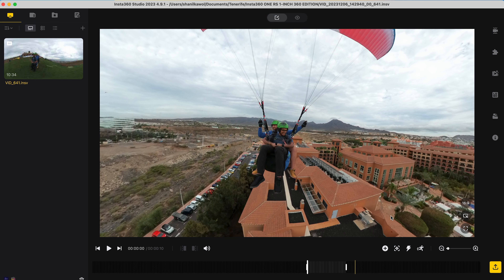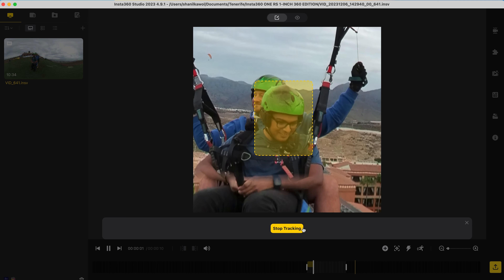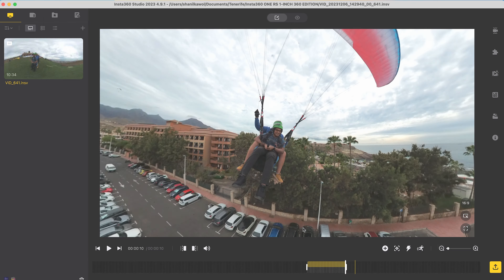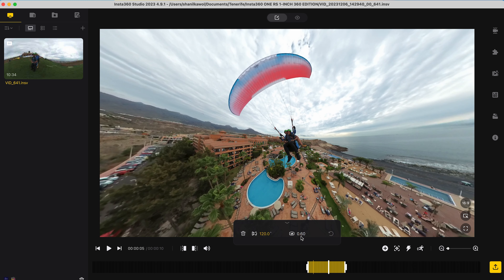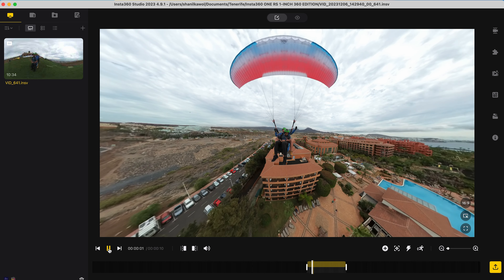To edit this shot, click Deep Track, drag a box around the subject, center the target, and click Start Tracking. Wait for Insta360 Studio to finish tracking. Once the tracking is complete, select the yellow highlighted area, change the field of view to 120 to zoom out, and change the distortion to 0.5 for a little bit less fisheye distortion. And now when I play it back, I have a paragliding shot.